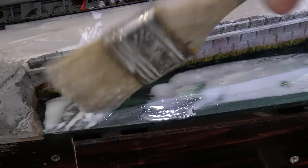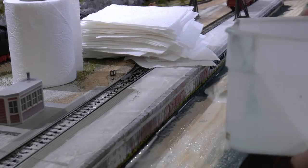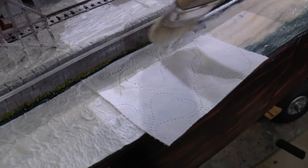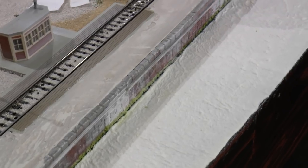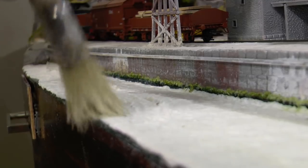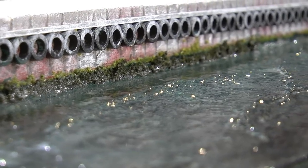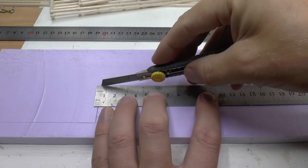The water effect is done using white PVA glue mixed with water plus toilet paper. I have a separate tutorial on how to succeed with this type of water surface, and I'm putting a link in the upper right corner. The waves are formed by pushing forward into the wet toilet paper with a brush. When the paint and varnish is in place, the sea will look dark green.